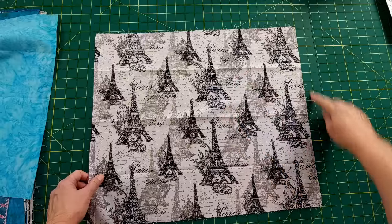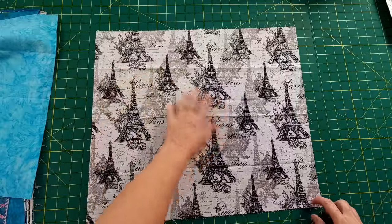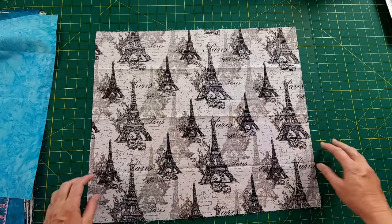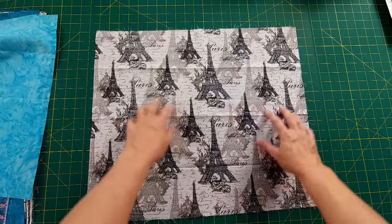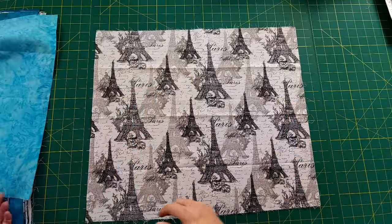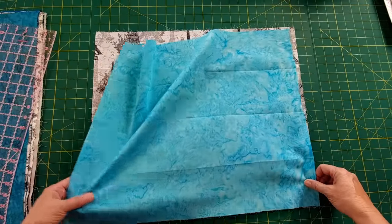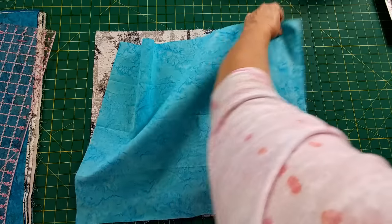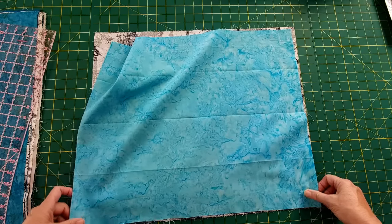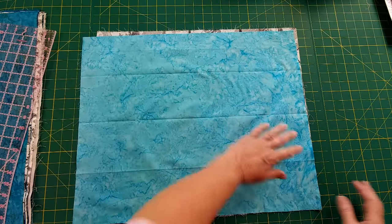When I line up my fat quarters to be cut, I keep the selvages to one side and the cut edges on my right, or cutting side. I need to have 15 inches by 20. This one was a hand-me-down — someone gave me some assorted fabrics — so I don't know the history, but it'll work perfect for this.